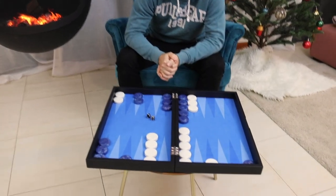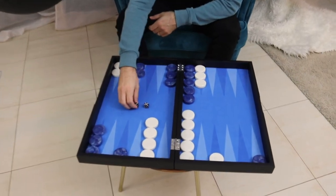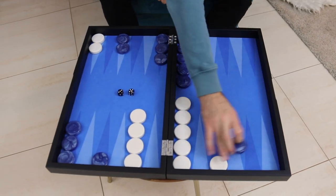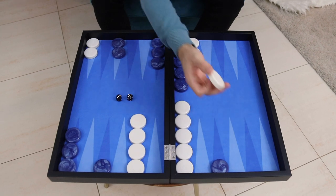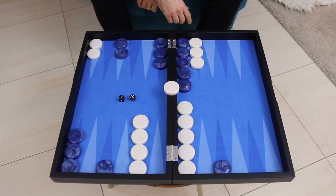Blue is ahead in the race and he has rolled a 5 and a 3. Obviously we're going to hit with a 3 — that's mandatory. When in doubt hit, but hitting is the best thing you can do. And now we've got a 5 to play.